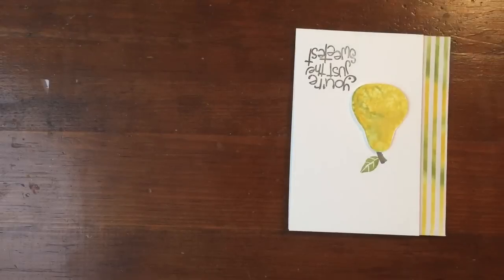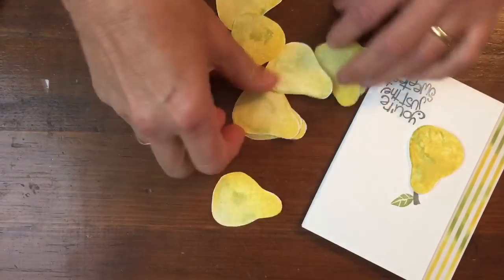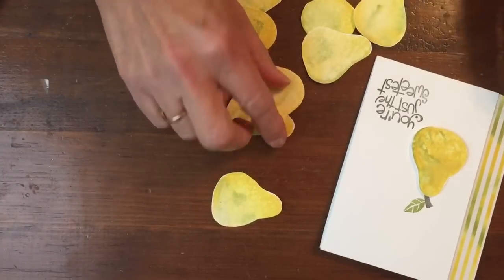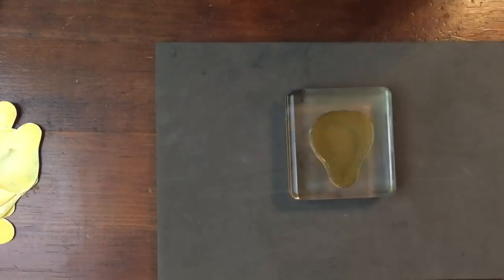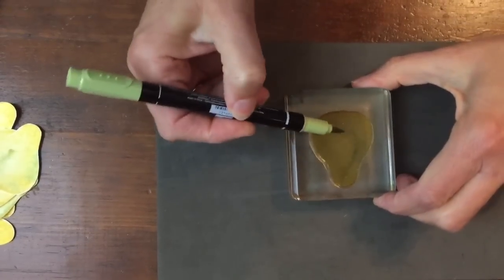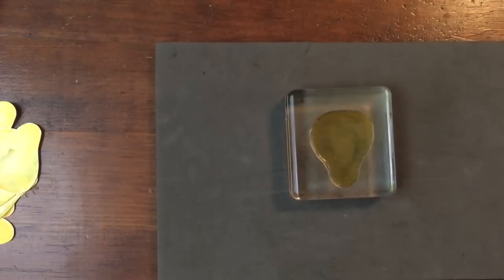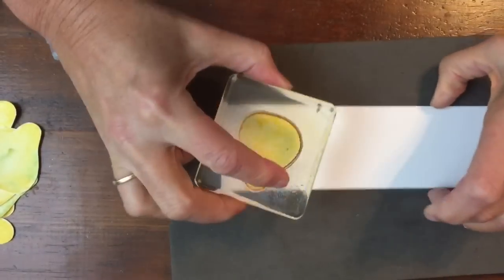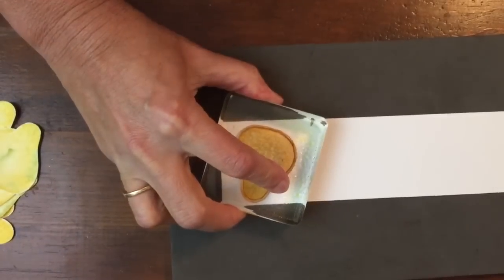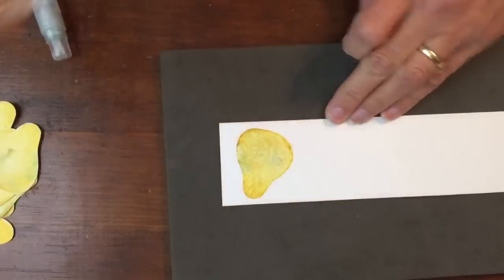Now to do the Ripening Pear — this is pretty cool because you'll just see I've done a bunch of them and they're all a little different, but that's just how pears would be. So to do that, I am taking the Pear Stamp, inking it in Crushed Curry, and taking the Old Olive Marker and just adding color in different places. Then I am going to spritz it, so I'll put it right off camera so it's well spritzed, and I am going to stamp it, and then each of these will turn out a little differently.